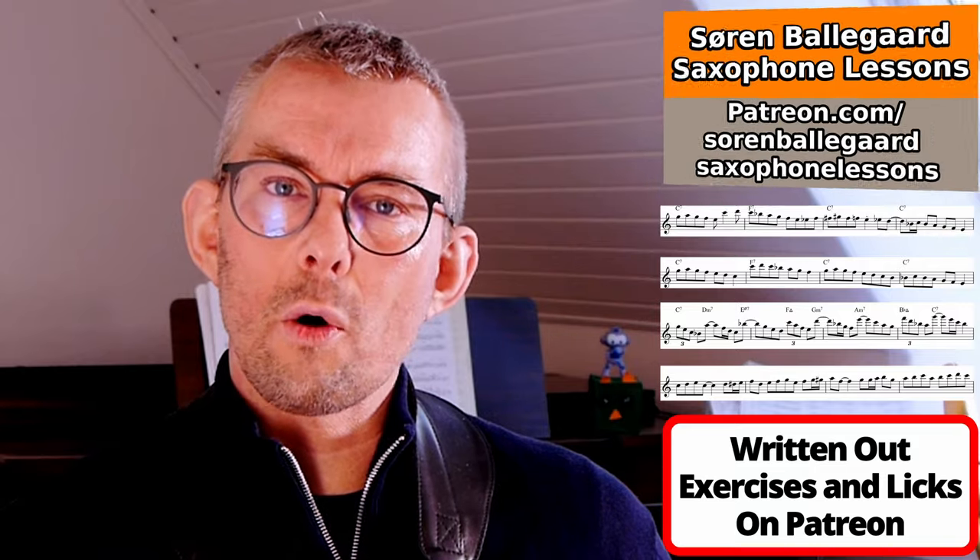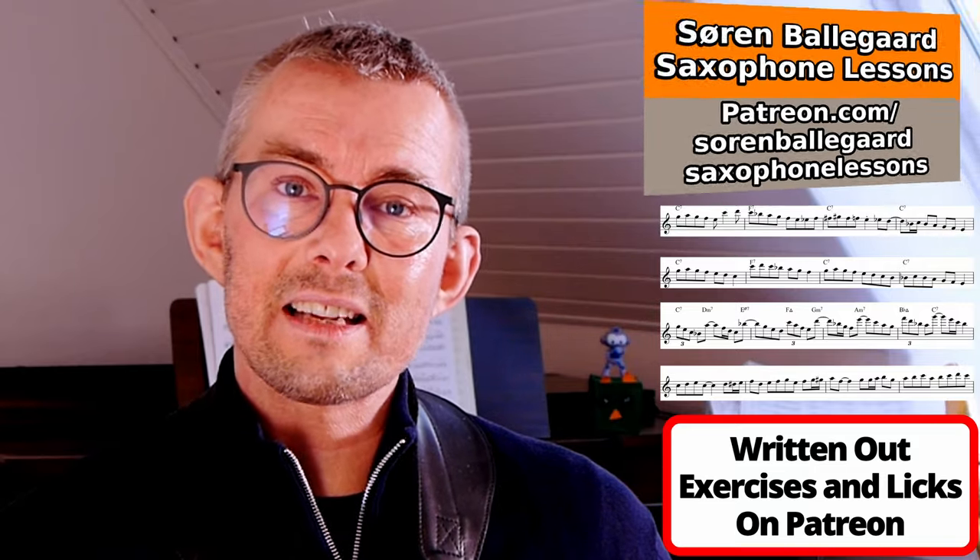I do not want to leave you out in the cold here. Everything in this lesson — all examples and all exercises — is added in the lesson manual. I have written tons of extra blues etudes for you in there that you can go play right now to get into this material. Find it on Patreon — the link is in the description.